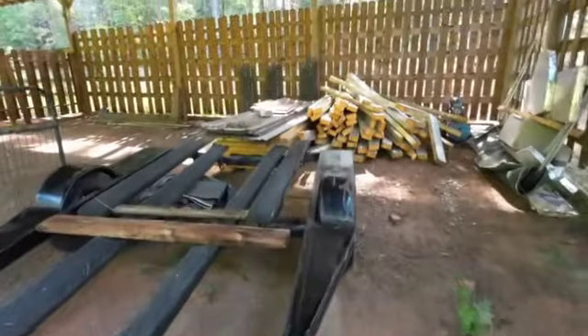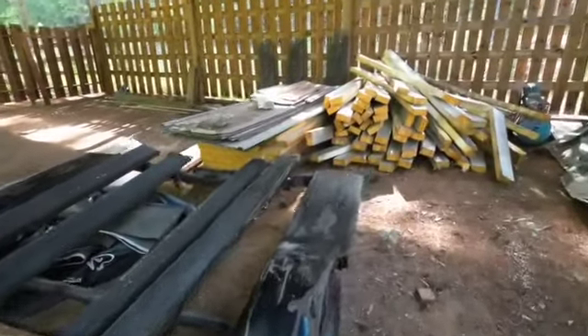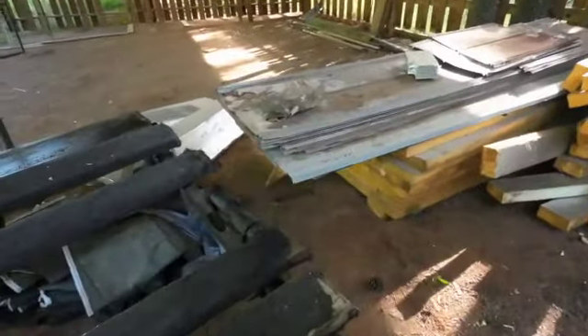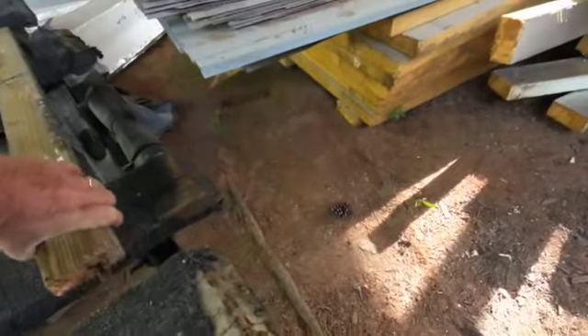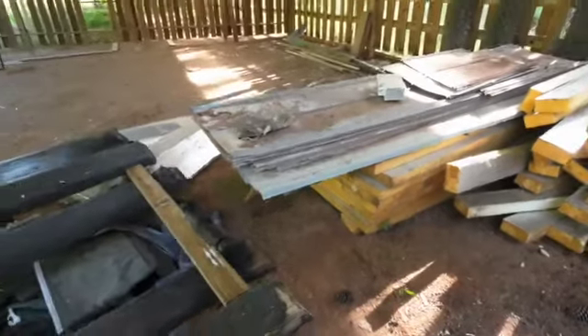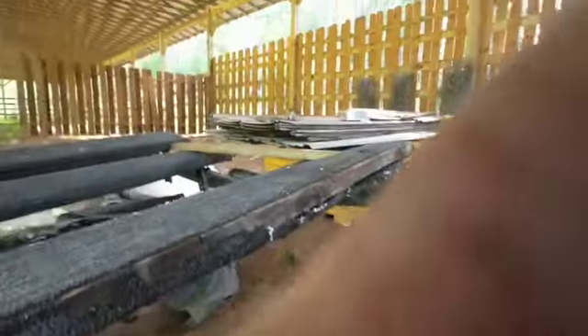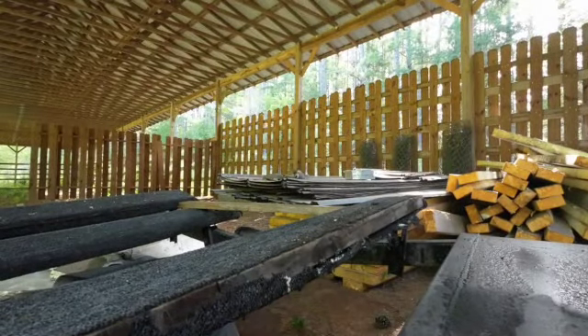So I asked Toddy Bob how much tin he needed and he said 'a bunch,' so I'm going to load a bunch and then we'll see how much we got — we'll go from there, I reckon. With that kind of inexact directions, I guess he gets what he gets, right?